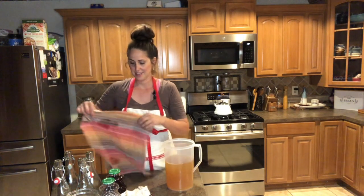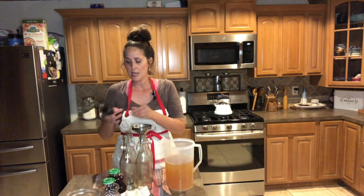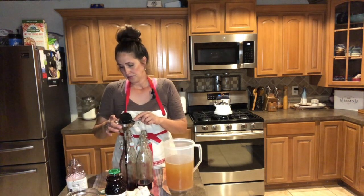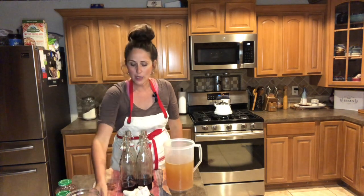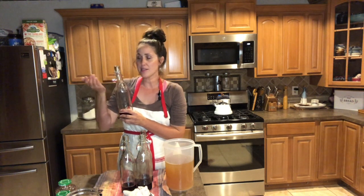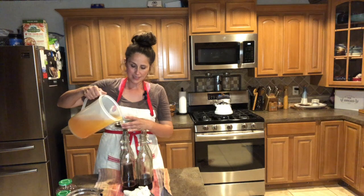This is our liquid gold — that's what I like to call it. I'll lay out my towel for any spills and get my clean, sterilized bottles, funnel, and measuring cup. I'm going to pour the juice into each bottle. You want to leave room because you need gases to be able to build up inside. If there's no room, it's not able to carbonate sufficiently. And this, guys, is the last step of bottling for your second ferment. I always give my bottles a good wipe down because you usually get juice on the outside.